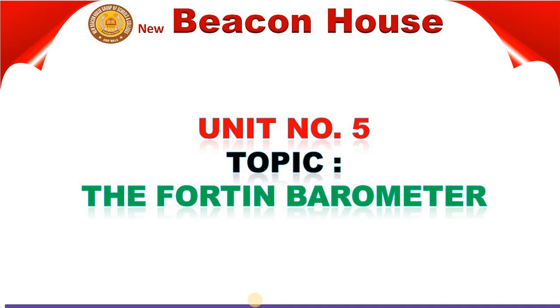Question Number 5 is here. Topic: The Fortin Barometer. Today we will discuss about this chapter named Pressure in Fluids. We will discuss about gases, not liquids, because in the previous chapter we discussed about liquids. Today we are going to discuss about the Fortin Barometer.